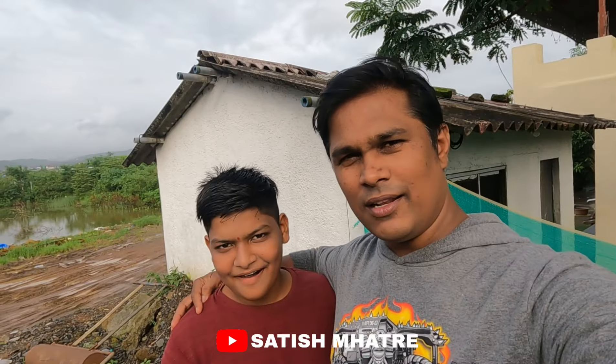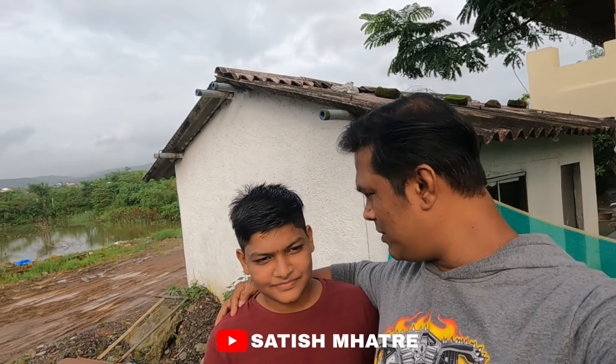Hello everyone, I am Satishmater. I am here to visit the Pundha. We have a whole family of Prasad Patil. I am here to tell you about Kunal. Kunal, how are you doing here today?